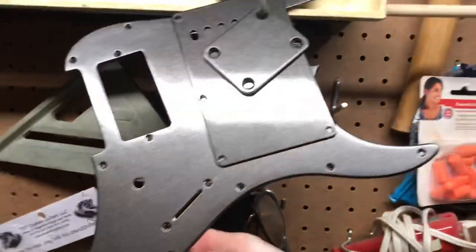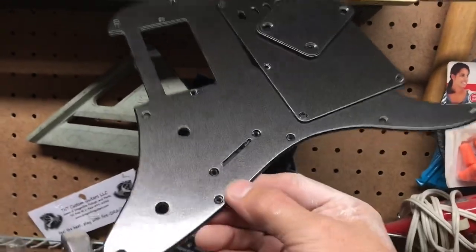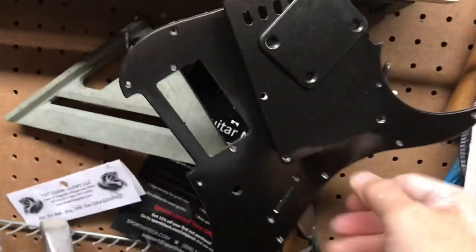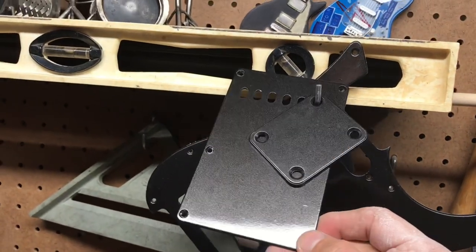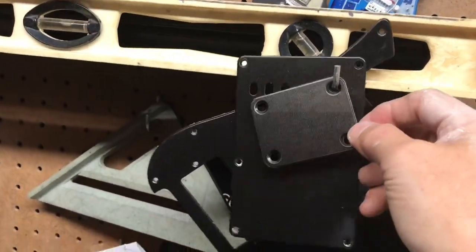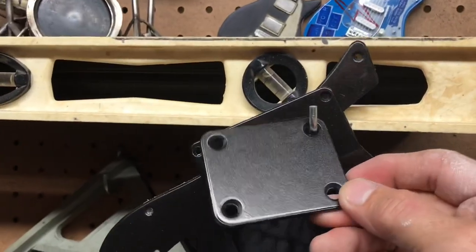I've got my parts here — there's my pickguard, my backing plate, my neck plate, just hanging there getting ready. Everything's ready for the final assembly, which I'll be doing this week sometime.